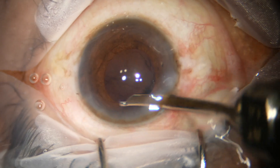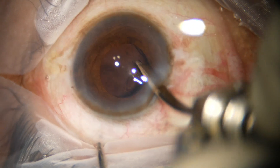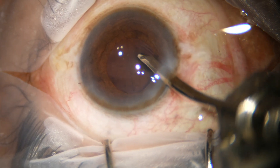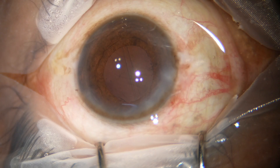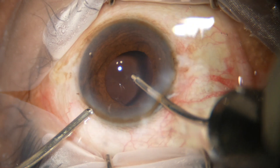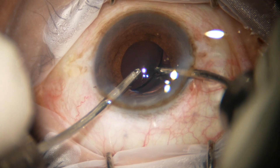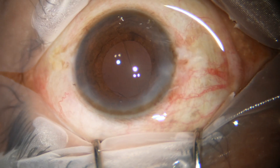Now I have to remove the visco thoroughly. First I use the 23-gauge Simcoe and irrigate the anterior chamber, then I go behind the intraocular lens and irrigate the posterior chamber and the capsular bag. Now I use bimanual irrigation aspiration — the irrigating probe in the right hand and aspirating probe in the left hand. While I use the irrigation, I simultaneously lift up the anterior wall of the main wound so leakage of fluid is minimized. The irrigation is behind the lens and aspiration above, so all visco in the capsular bag is removed.